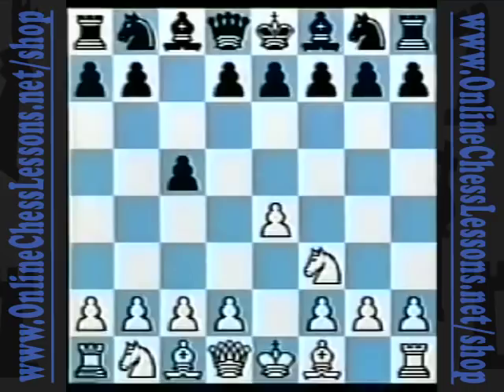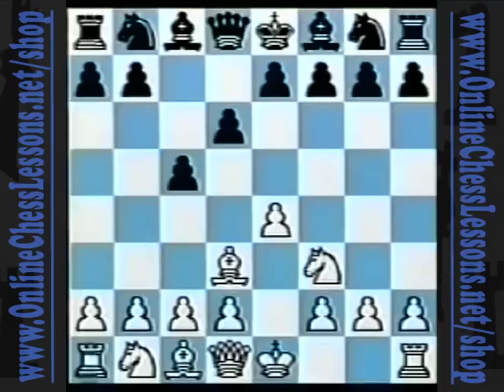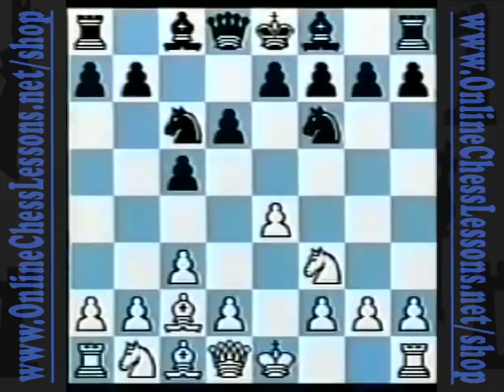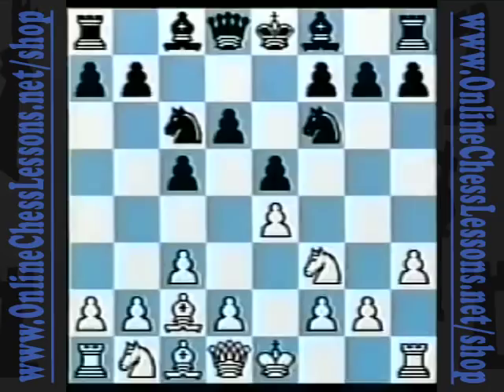Black plays d6, and white initiates the COPEC system with bishop to d3. Black answered with knight f6, and I played c3. Black played knight c6 — a move you can't argue with. Here I played bishop c2; the alternative was to play castles. Mr. Richard Sauvé, at the Carnival de Quebec in Quebec City, played e5. And now I played h3 in order to prevent bishop g4 and make the move d2 to d4 feasible for white, as is common in the Ruy Lopez.